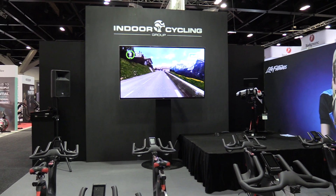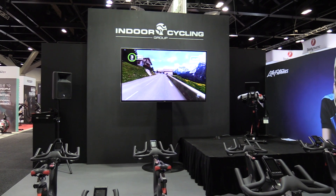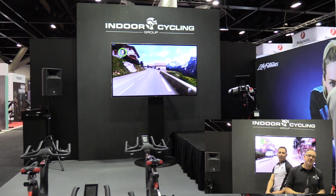I'm here with James on the ICG stand and we're just looking at the MyRide now. Mate, tell us a little bit more about that.